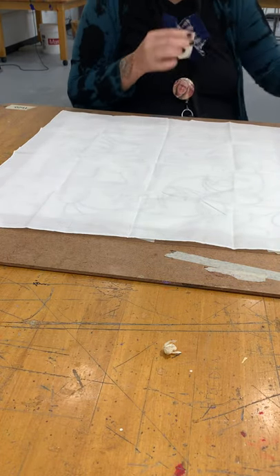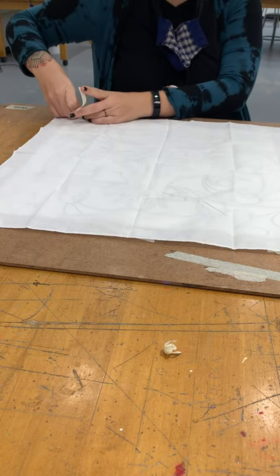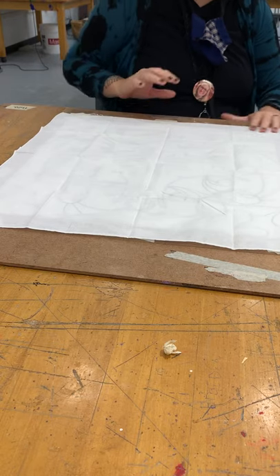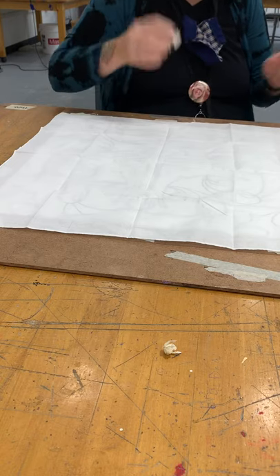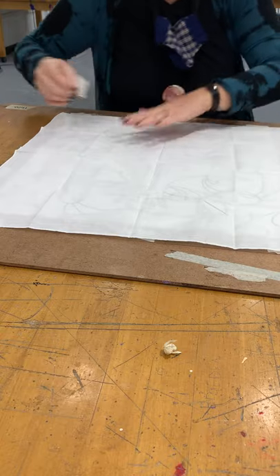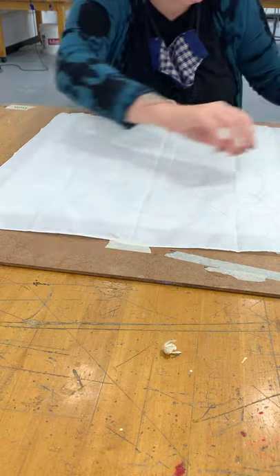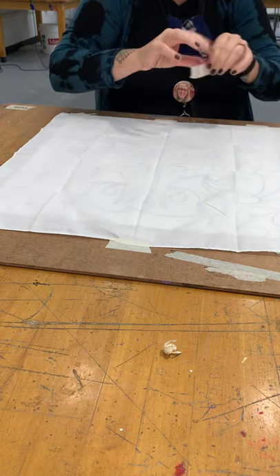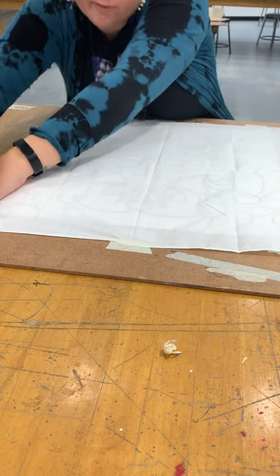Go ahead and tape this down too. Don't be afraid to use lots of tape, because once we have it taped down and get started on our design, we really want to make sure it's secure and isn't moving around. Clear tape like scotch tape will work, but masking tape is best if you have it at home — really any kind of tape will work as long as it's strong enough to hold it in place.